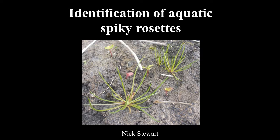The best approach to aquatic plants is to, at the first instance, divide them up into a number of life-form groups. There are seven of these which I use, and they're based on the shape of the leaves. The stringy ones just have linear leaves, the feathery ones have divided leaves, the strappy ones are like ribbons, and so on. But today I'm going to talk specifically about spiky rosettes.